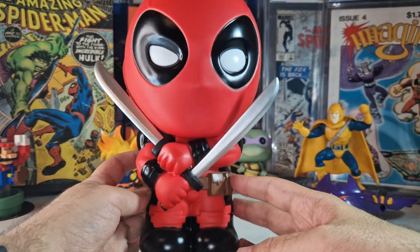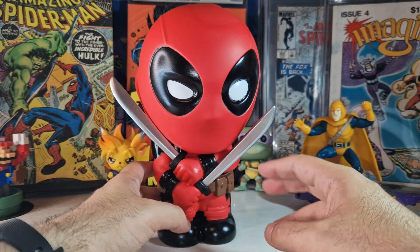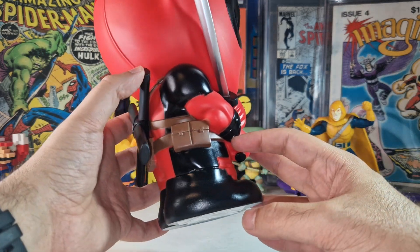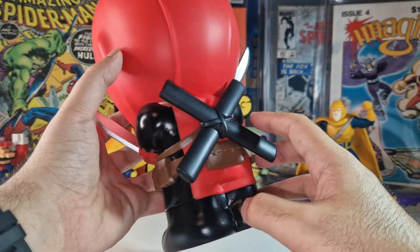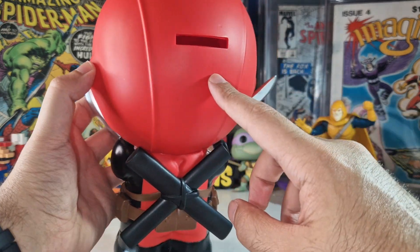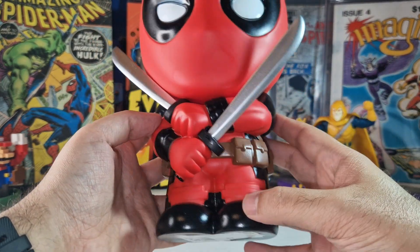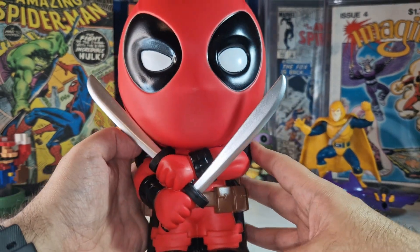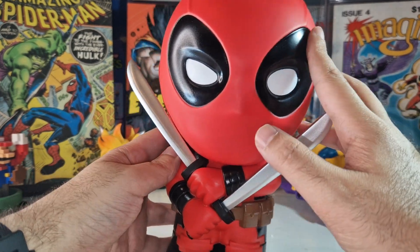The quality is nothing extraordinary — this is hollow plastic — but the details on the figure are pretty nice. Just look at the katana pockets, very nicely done. You can put your money in here if you want, but I'm going to pose this guy like a figure. The katanas are very well done in my opinion. We have a little paint flaw here, but nothing extraordinary.